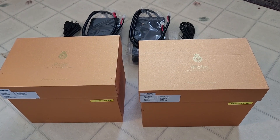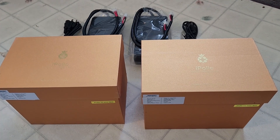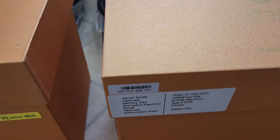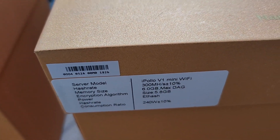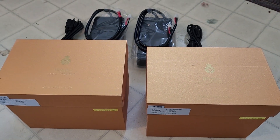Alright guys and gals, St. Arquin here. Just got my two iPolo V1 Minis. Doing an unbox.